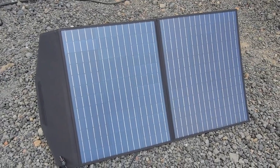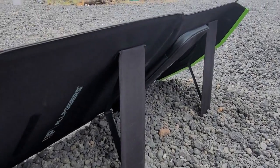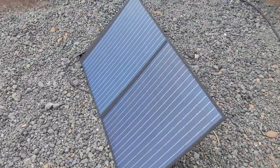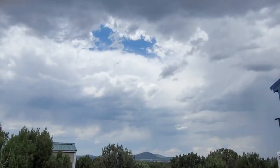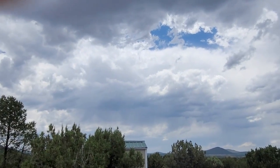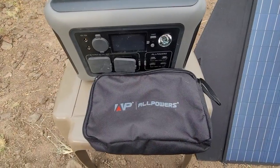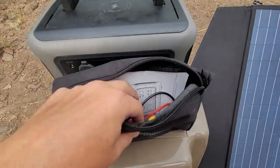Here are the panels set up — there's a view of the back with the legs holding up the panels. Now we're going to plug it into the unit and see if we're getting any solar. We have a little cloud cover here, so this will be a real good test under cloudy conditions.